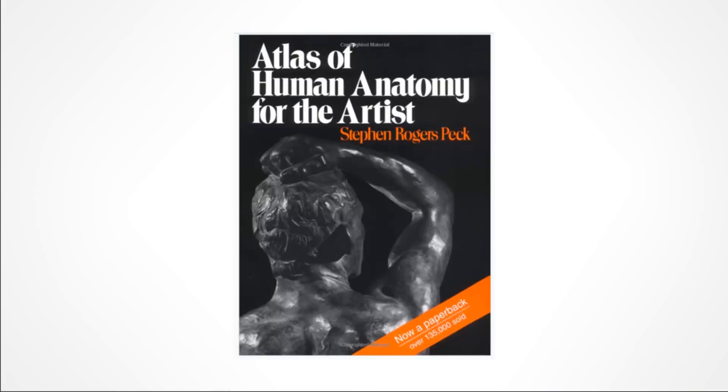Now for anatomy — this is the book I would recommend. I've seen so many different anatomy books and many are really good, but since I'm giving my greatest hits, this is the one I'd tell myself to pick up. It's $15 to $20 — the Atlas of Human Anatomy for the Artist by Stephen Rogers Peck.